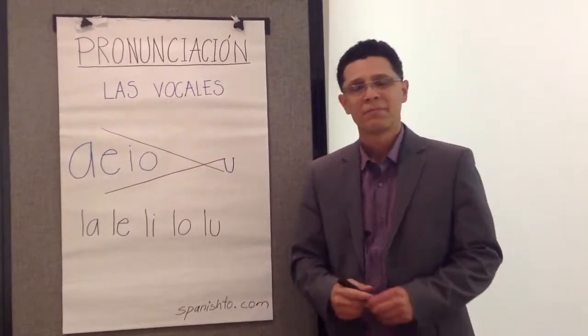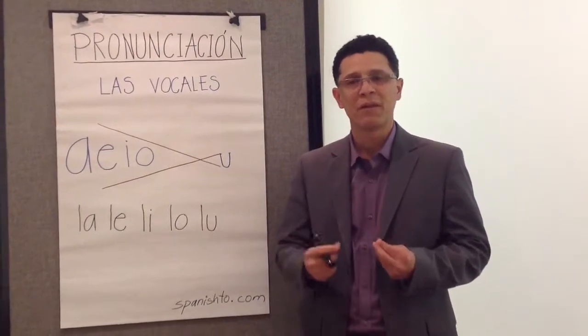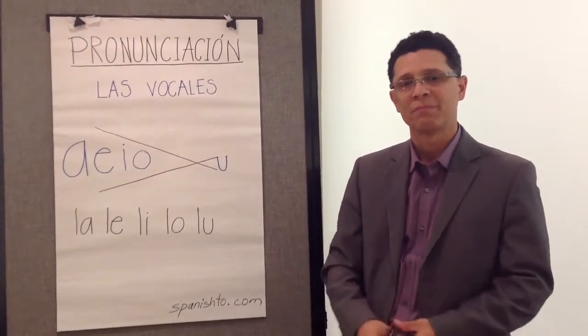So remember, it's very easy. All you have to do is put your mouth in the correct position: for the letter A, open your mouth; for the letter U, close your mouth. Thank you.